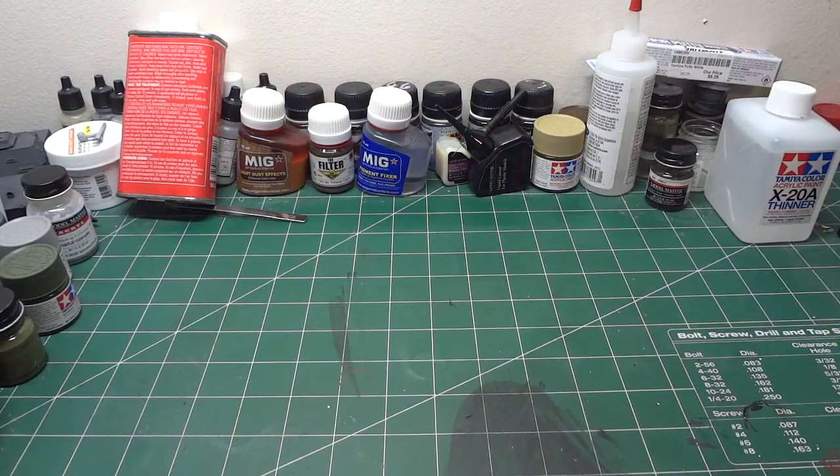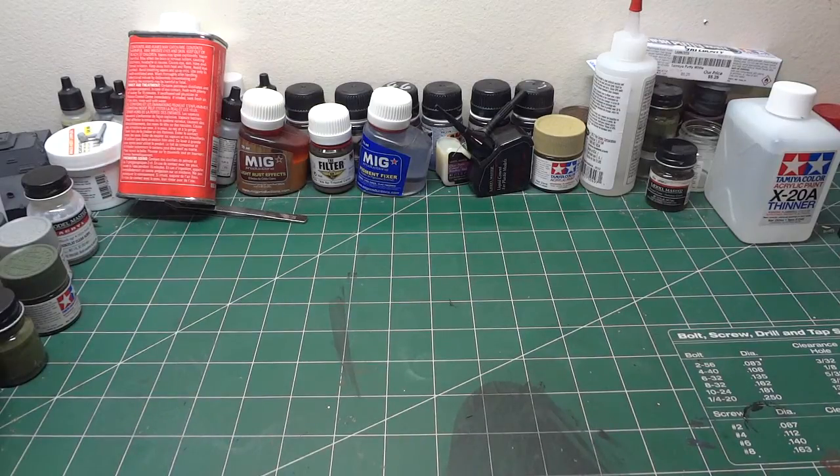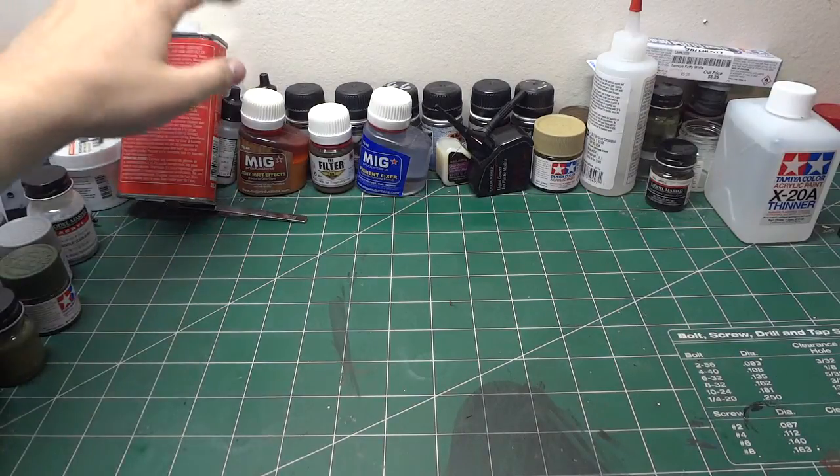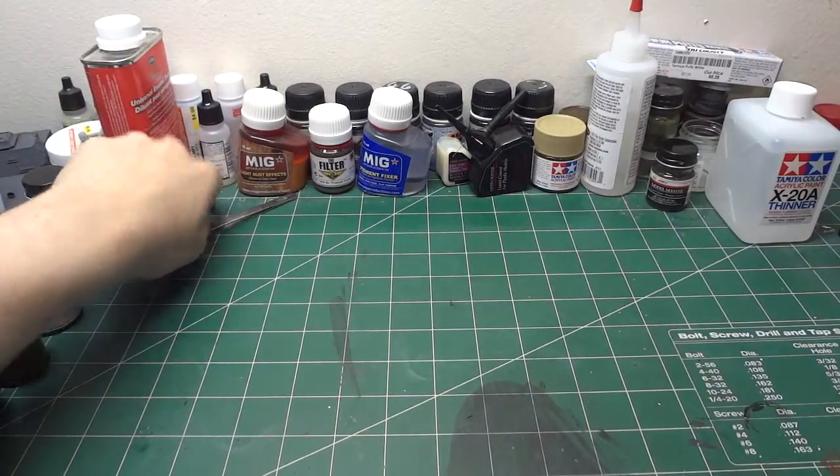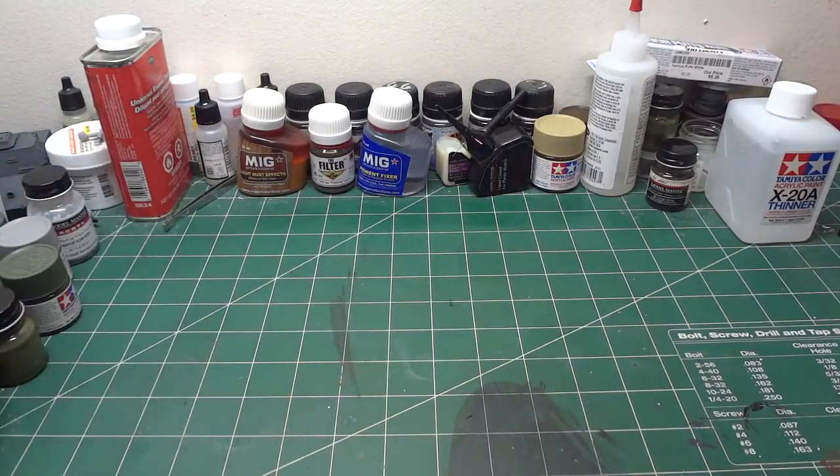Hey there, Alex here giving you just a bench update — it's been quite a while since my last one. Let's go ahead and get right into it. I've been busy, sorry for the lack of videos. Time for school is a pain and I barely have any time for myself.